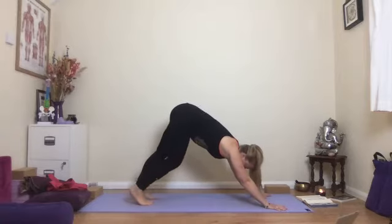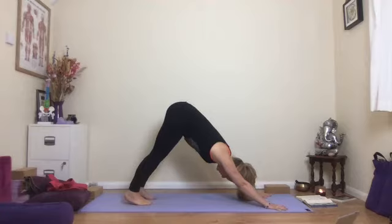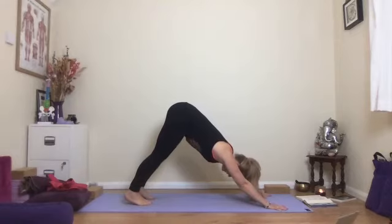Lifting the tailbone, steadying the feet, lifting up through the sit bones and through the pelvic floor. Press into the mat through the palms — the index finger and thumb side of the palm in particular — and think about wrapping the shoulder blades around the back of your body. Hold this for another couple of breaths. Keep breathing, and a little bit of lift to the pelvic floor on the exhalation. One more breath.